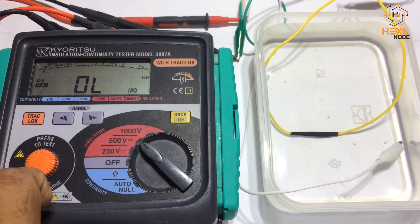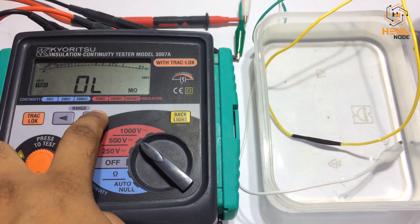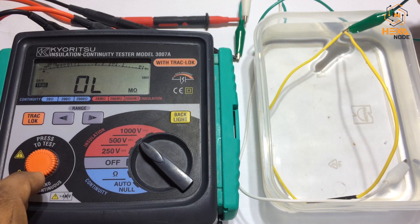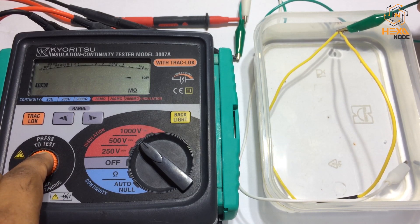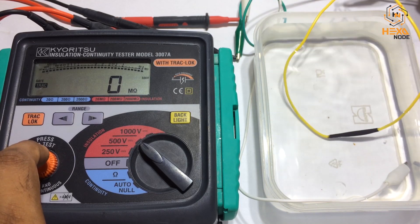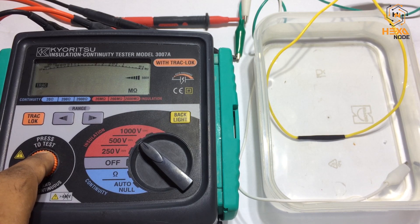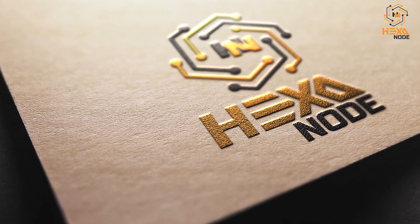The insulation is greater than 2000 mega ohms — it's almost completely isolated from the water. Now let's drop the probe directly into the water — and we get zero mega ohms, confirming the connection is made through the water itself. Removing the probe from the water gives the same high-insulation result, confirming our joint is watertight.